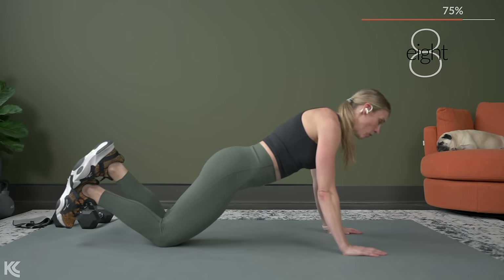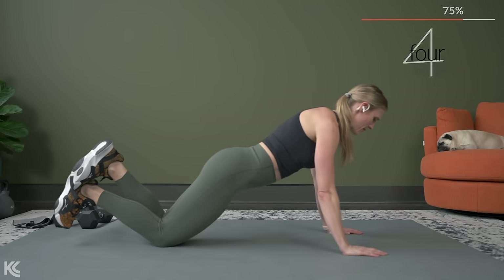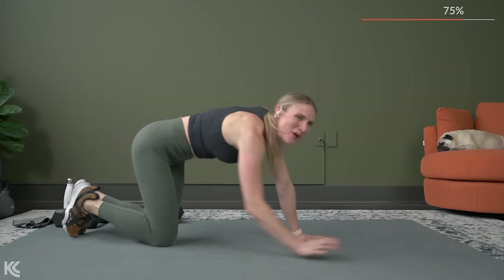Whether you're on the knees or the toes, really work on bringing that chest all the way down, all the way up. You've got three, two, one.